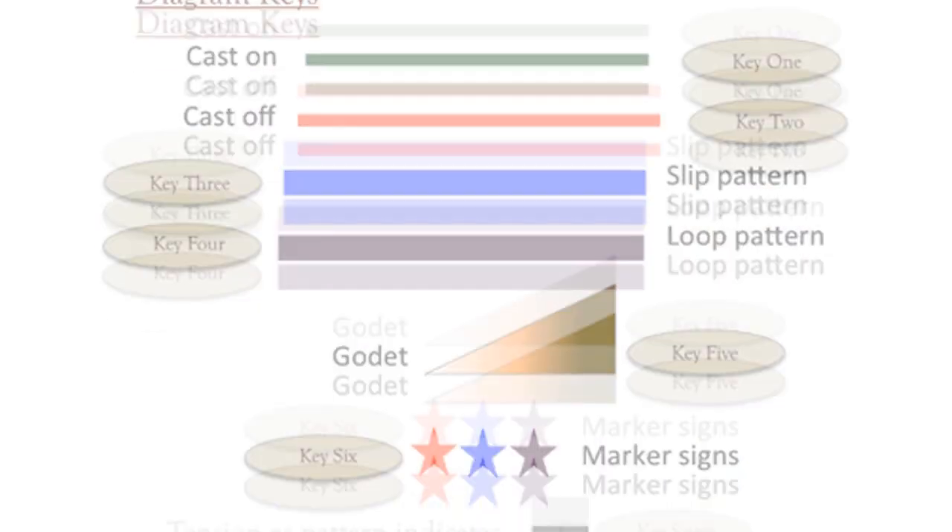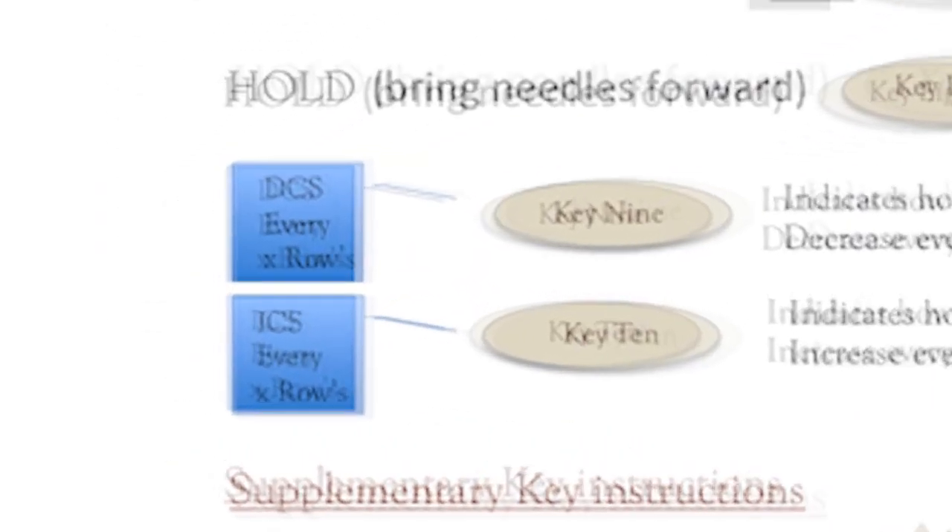That concludes keys 6, 7, and 8. And in our next video, we're going to be covering key 9, which is decreasing, and key 10, which is increasing.